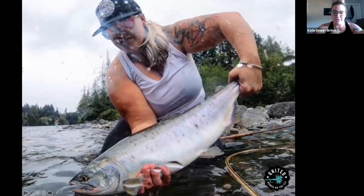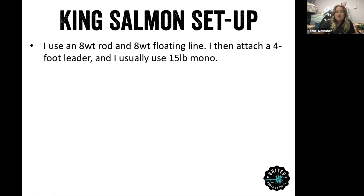Here's one of my pink salmon from last year — definitely a bigger one, but those pink salmon just want itty bitty flies here. I usually recommend using an eight weight rod and eight weight floating line. I have caught Chinook on a three weight nymph rod, which was a lot of fun but took a really long time to get them in. An eight weight rod isn't going to give you as much of a fight as a three weight, but then I just attach the leader and 15 pound mono.